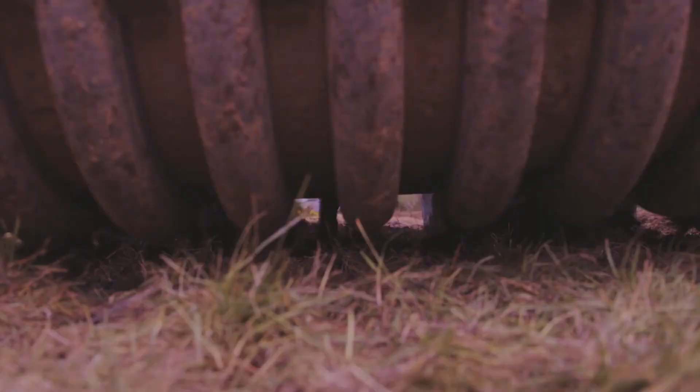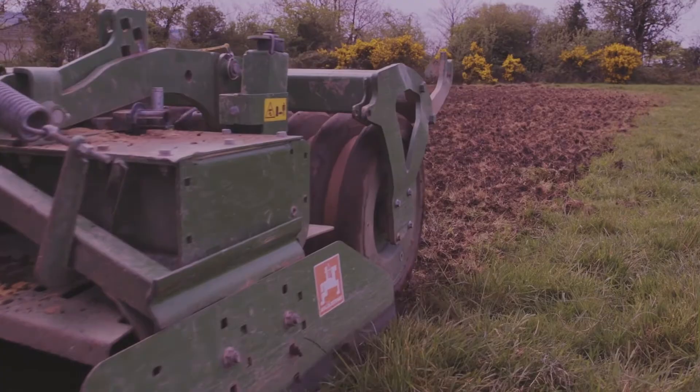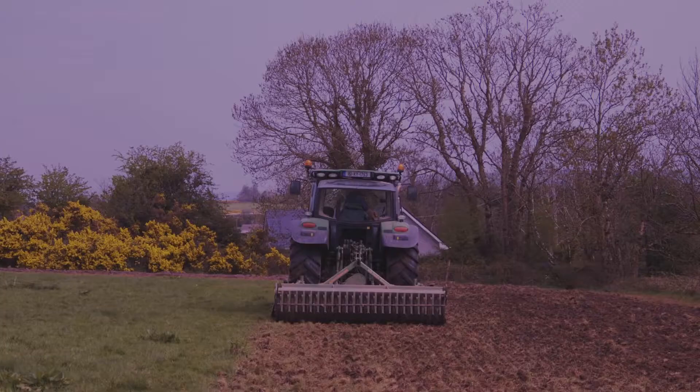Choose a cultivation system that's available to you. For most farmers this will be hiring a contractor with a one-pass system, which would be a three-meter one-pass, so you have to go three widths of the power harrow wide to establish the crop. One or two runs of the power harrow will be sufficient.